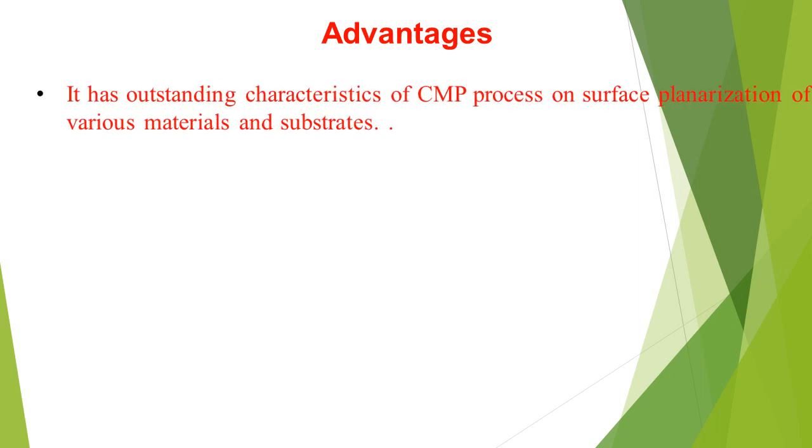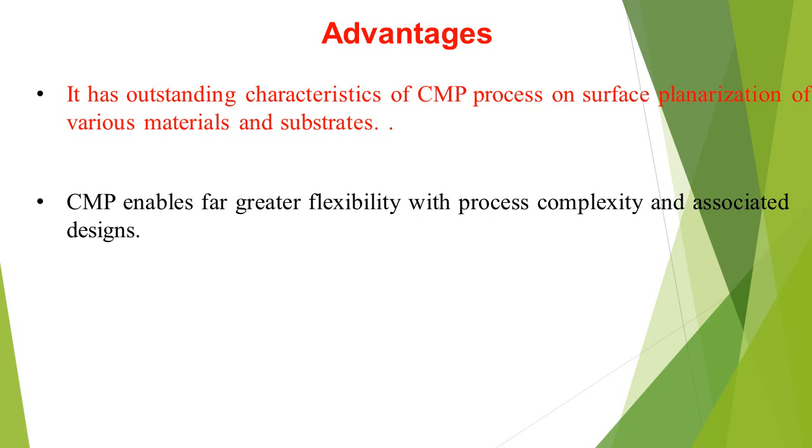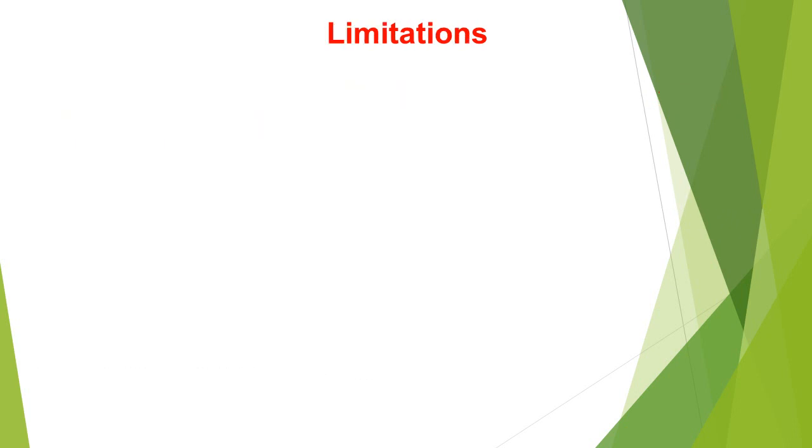Advantages: CMP has outstanding characteristics for surface planarization of various materials and substrates. CMP enables greater flexibility with process complexity and associated designs. Additional advantages include reduced defect intensity and no plasma damage.